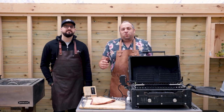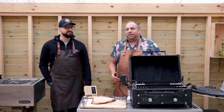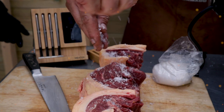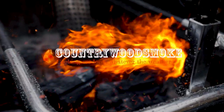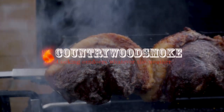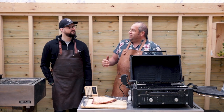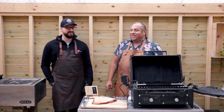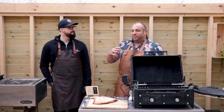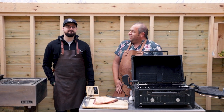Hi folks, Marcus here from Country Wood Smoke HQ and today I'm cooking a picanha on the rotisserie. I'm here with my friend Phil from Meater. Hi Phil, how are you doing? I'm good. First time at this new location and we're going to cook a lovely picanha.